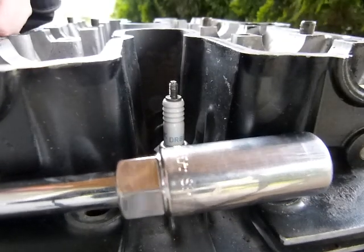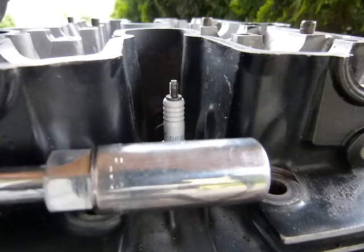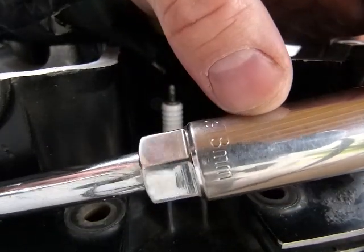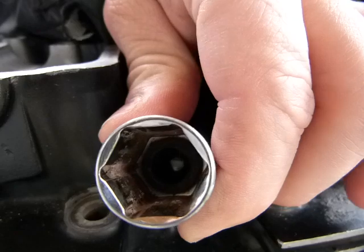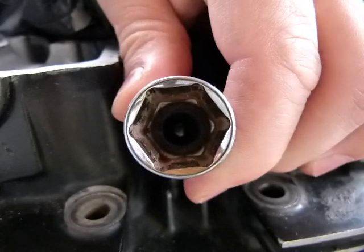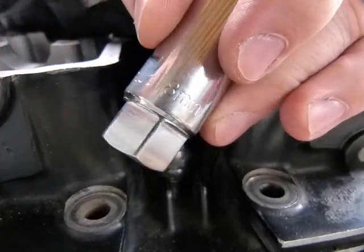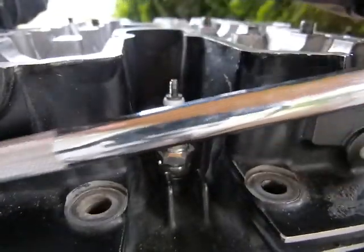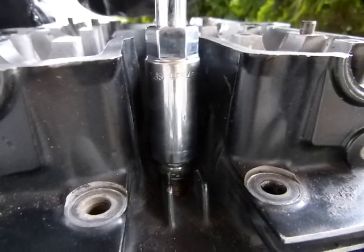For removal and installation you are going to need this special socket — it's a spark plug socket. It says 'spark plug' on it. It also says 18mm because this is the one that matches the spark plug here. On the inside of this spark plug socket you can see a black rubber cushion that protects the spark plug. On the end of the spark plug you can also put a wrench on it if you don't want to use an extension bar like this long one on my ratchet.